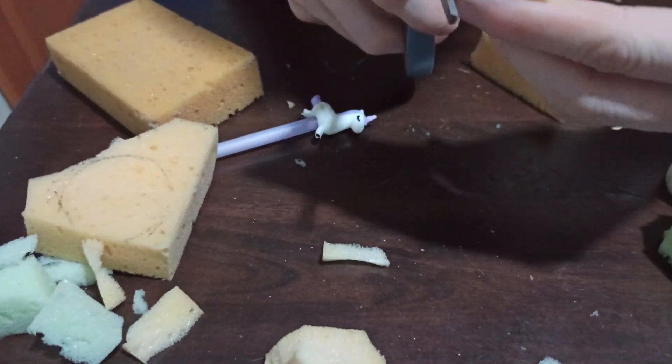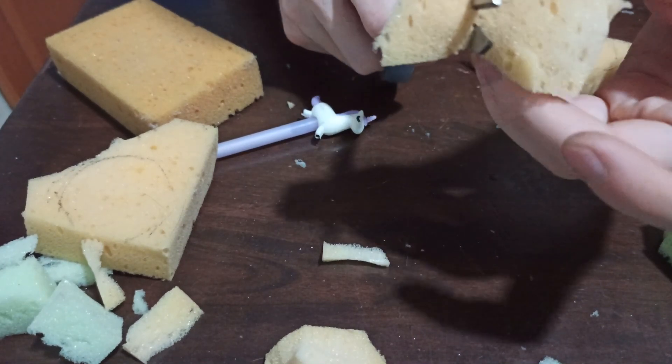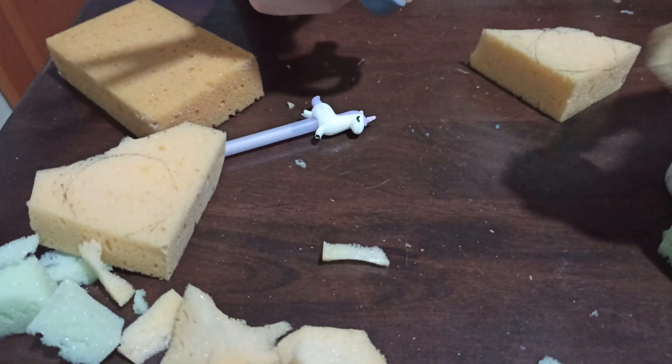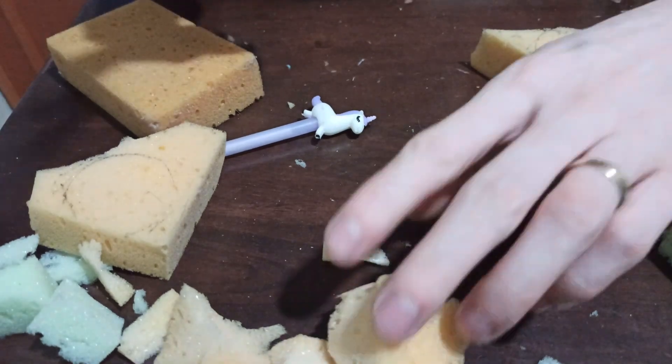And of course, before using this, I douse them in boiling water or really hot water to kill the germs, just to be safe.